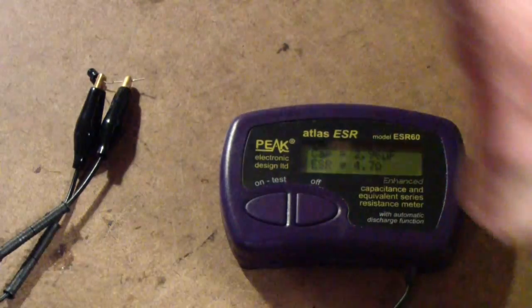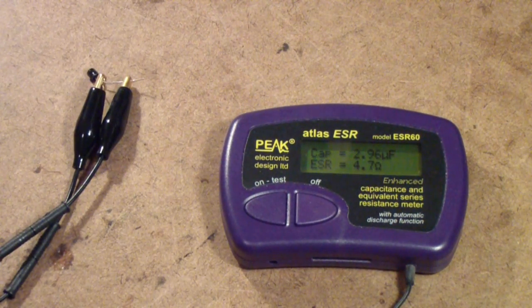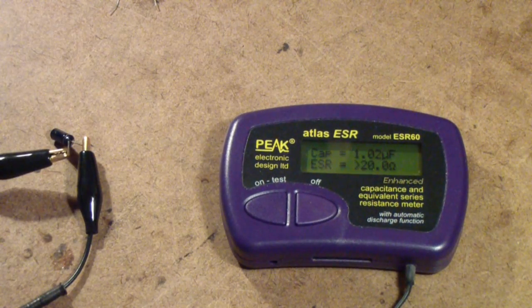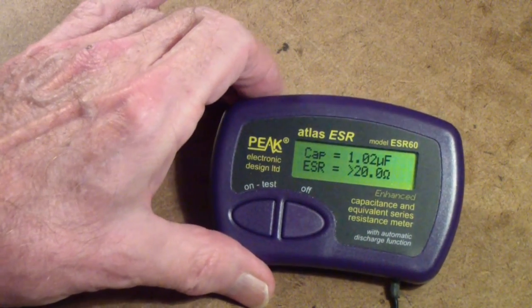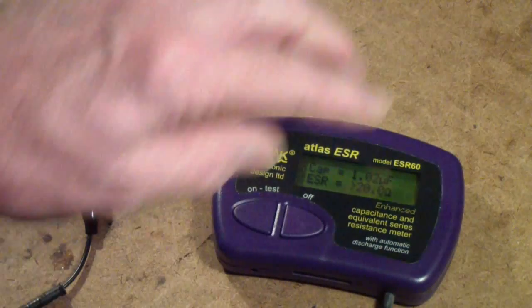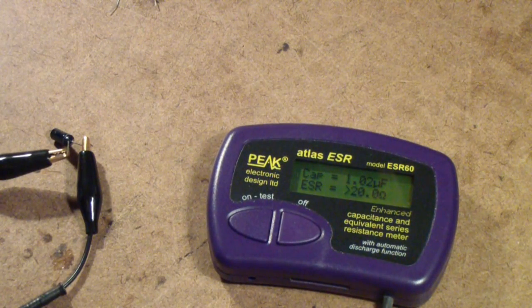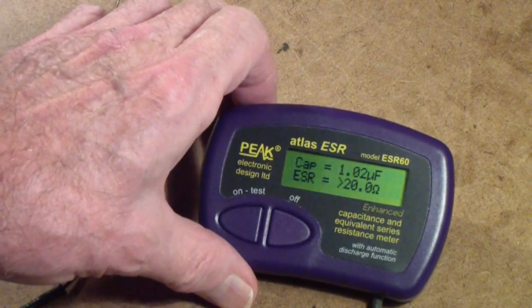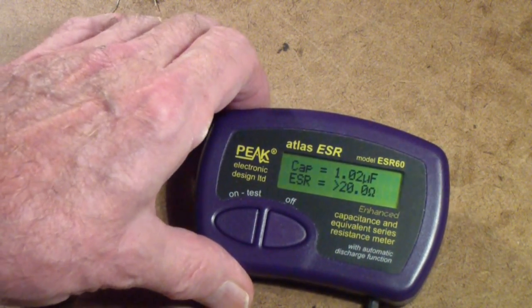This is the Peak Atlas ESR meter. It says the capacitance is 2.96 microfarads and the equivalent series resistance is 4.7 ohms. If you use the chart on this meter, 4.7 ohms is barely good — you would say that's a good capacitor. Now let's check the other one. It says the capacitance is only 1.02 microfarads, and the ESR is greater than 20 ohms. This meter won't read more than 20 ohms. So while the DC88 couldn't read this capacitor's ESR, the Peak Atlas says it's greater than 20 — therefore it's a bad capacitor.